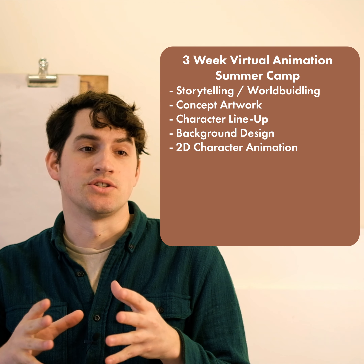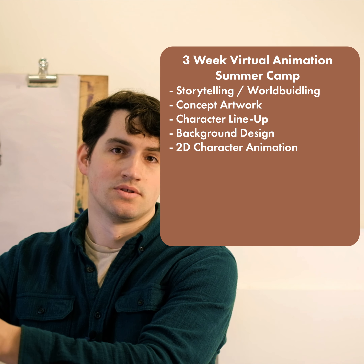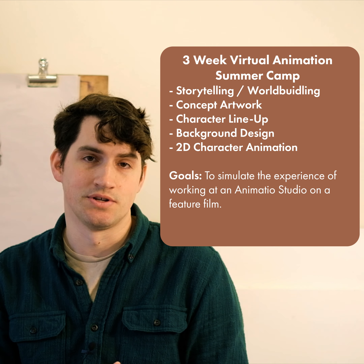So it's going to take students from the beginning of an animated production all the way to the actual production of making the animation. It's going to allow them to feel what it would be like to be working at an animation studio.